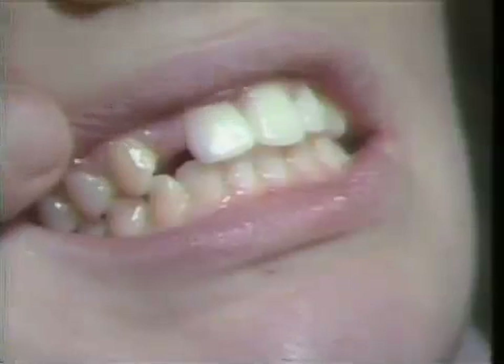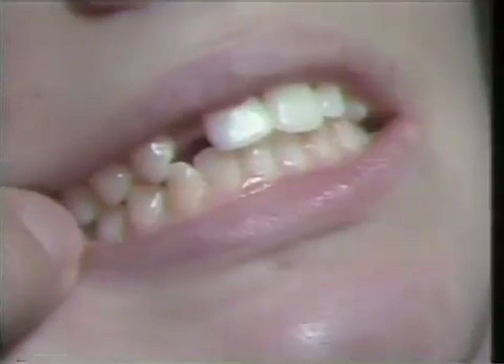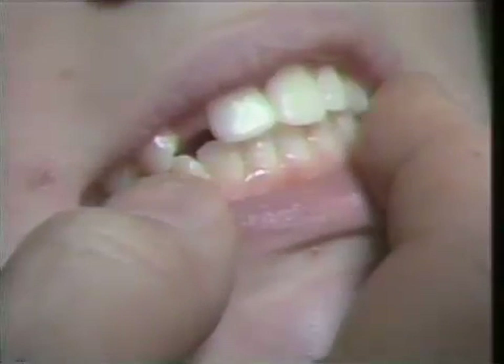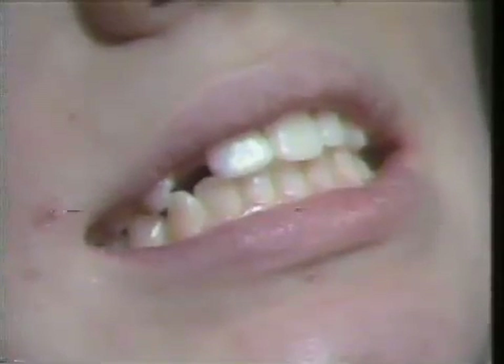We've taken the maxillary and mandibular impressions and taken a shade. We will now check the occlusion — it looks as if we can hand-articulate these models to give us the proper occlusion. We already have the models mounted from the study models. We will send this to the laboratory and have the patient return when we have a case to try in to check the fit and the shade.